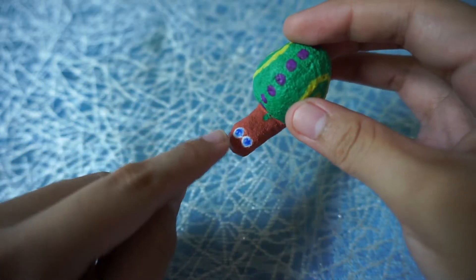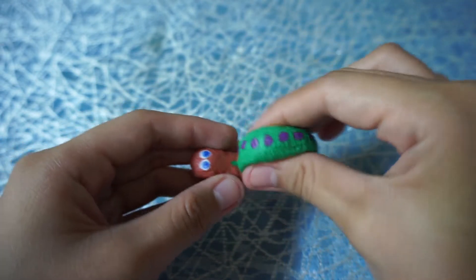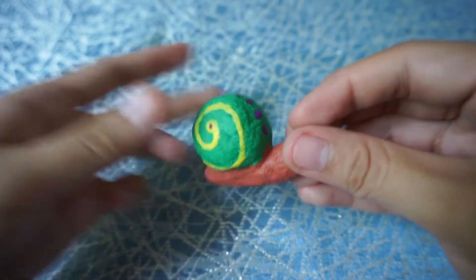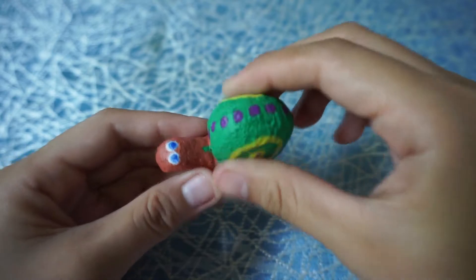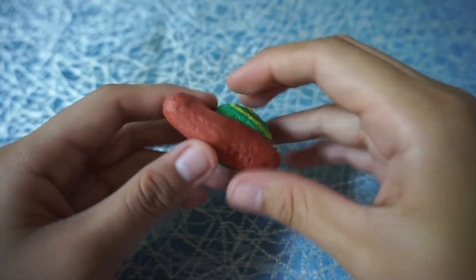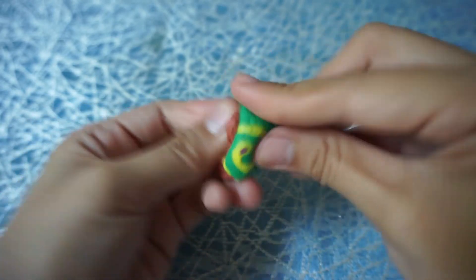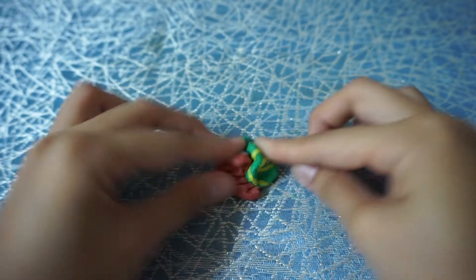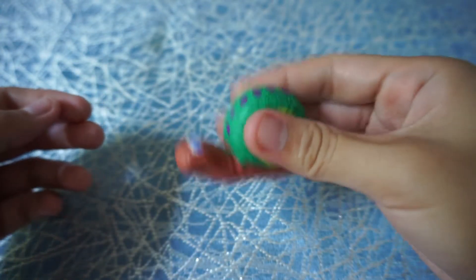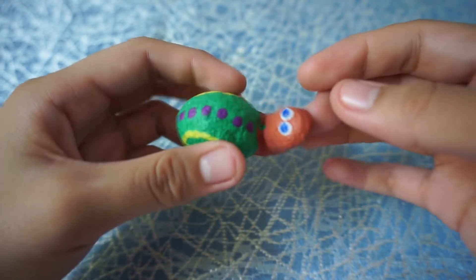It's got blue eyes too. Its squishiness level is about two or three out of five — it's not slow rising, but it is very squishy. It makes that air noise when you squish it, which I know is sometimes annoying but also sometimes satisfying.